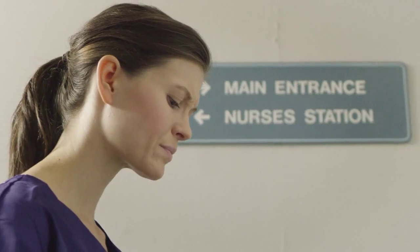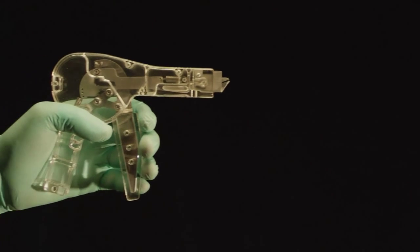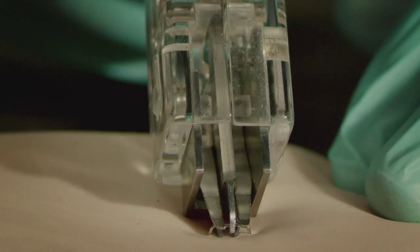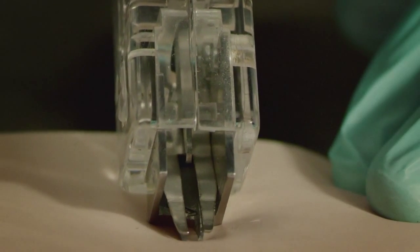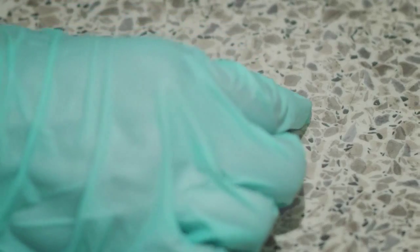Sadly, all this could have been prevented. That's where we come in. The SSR is the first and only device that both deforms and retracts the staple in one motion, securing the sharp in a sterile compartment, making what happened to Linda impossible.